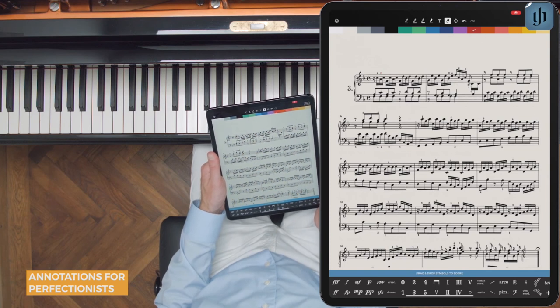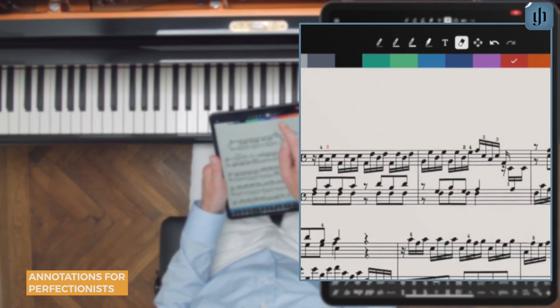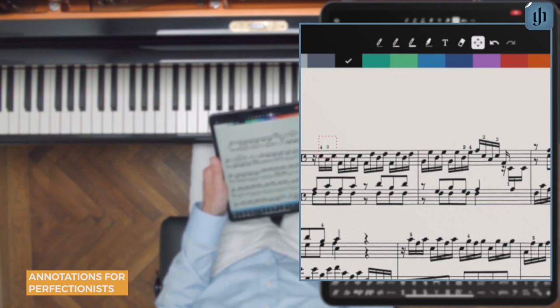Unlike paper scores, you can even change the color of any of your markings after the fact. Select this icon, then select one of the markings and choose a color. You can also use this tool to move a marking — so let's say we want to refine the position. There we go.